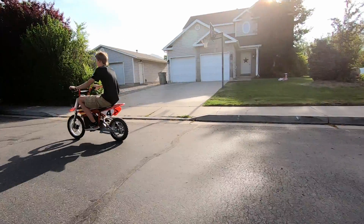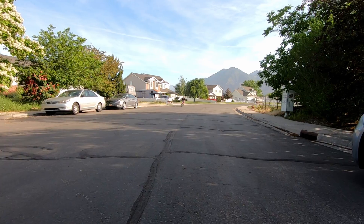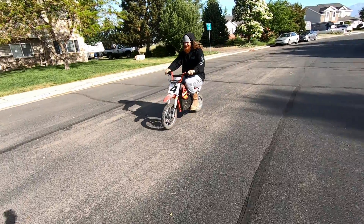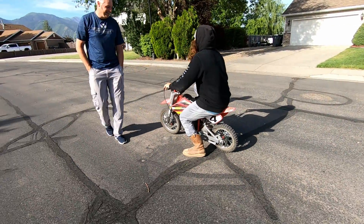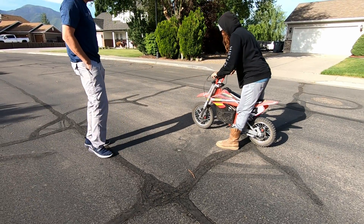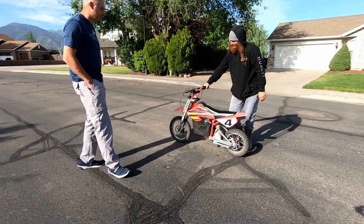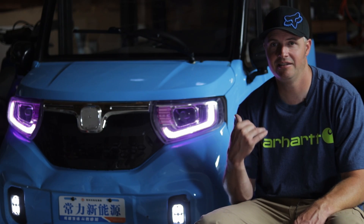I actually use a very similar motor on my MX 500 Razor electric dirt bike that's running twin 40-volt Ryobi batteries — I'll probably be posting videos of that later. That little dirt bike is one of my favorite tiny dirt bikes ever. I'm still working on trying to fit a Harbor Freight engine into this thing.